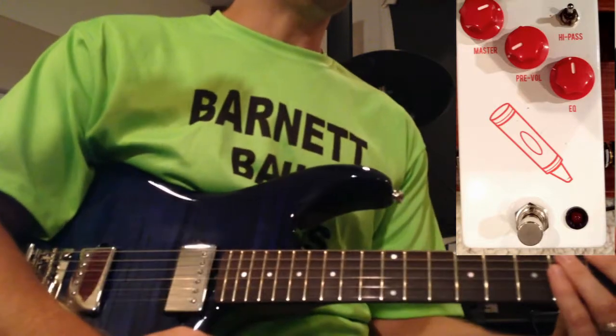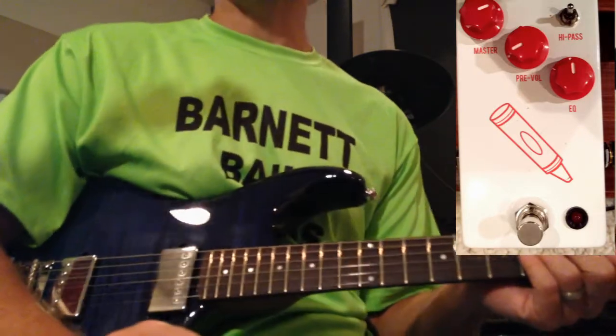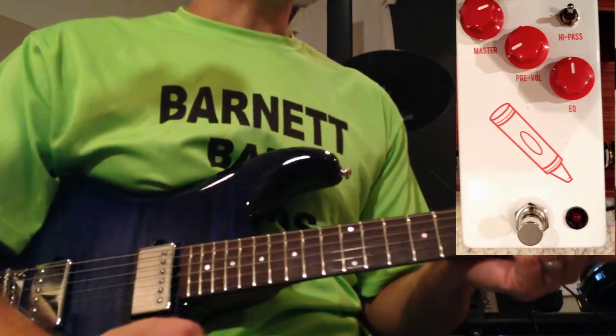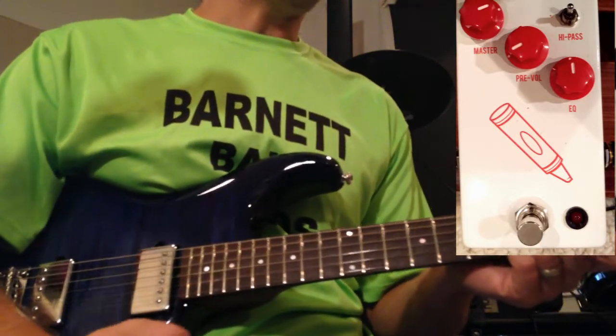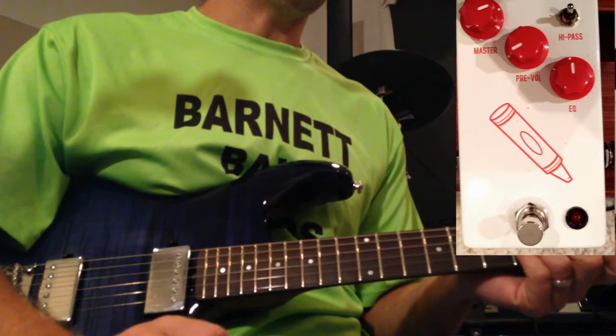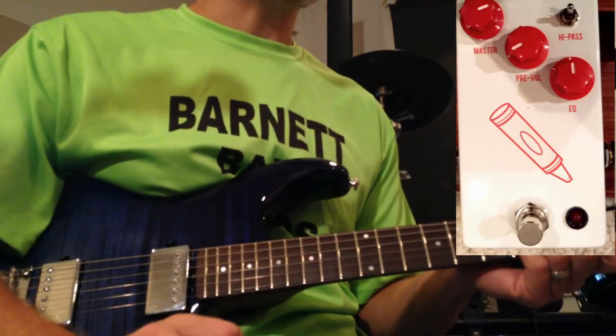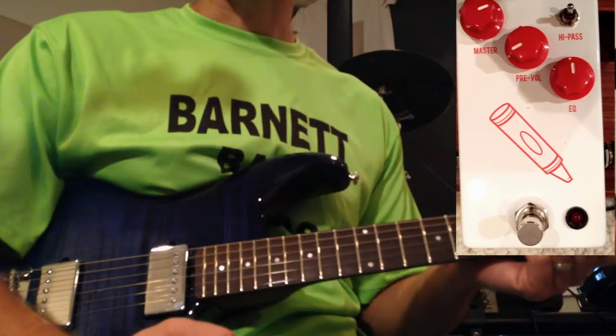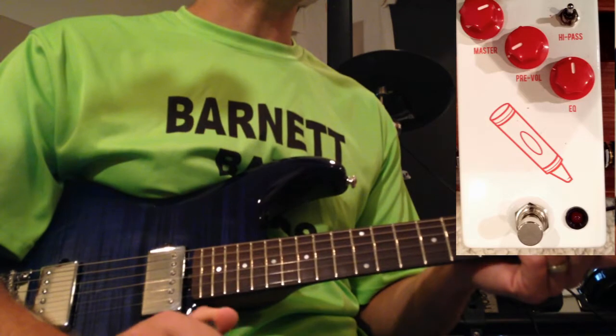Hey, what's up tubers, today I'm going to be demoing my JHS Crayon pedal. This pedal seems to be very polarizing in the forums I read. You've got folks that absolutely love this thing, folks that absolutely hate it. I think that it's one of those application-based things — I see a lot of usefulness for it, but I also see where it's kind of gimmicky and you're only going to use it for very specific purposes.